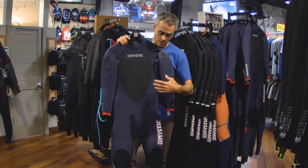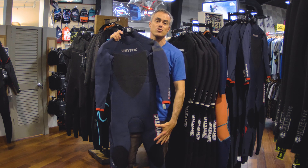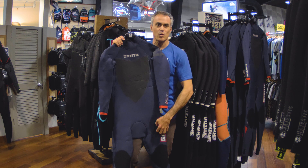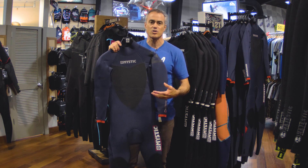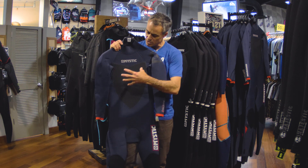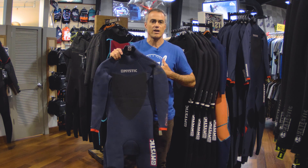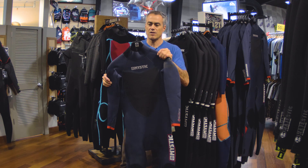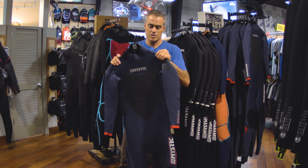It used to be that dedicated wetsuits would have smooth skin through the entire suit, but they've moved away from that because on your legs and areas where you're pulling up, it would not be durable and you'd puncture holes in it. So they moved to smooth skin just in the chest area, where there's not a lot of pull and you're really not going to have any repair issues.